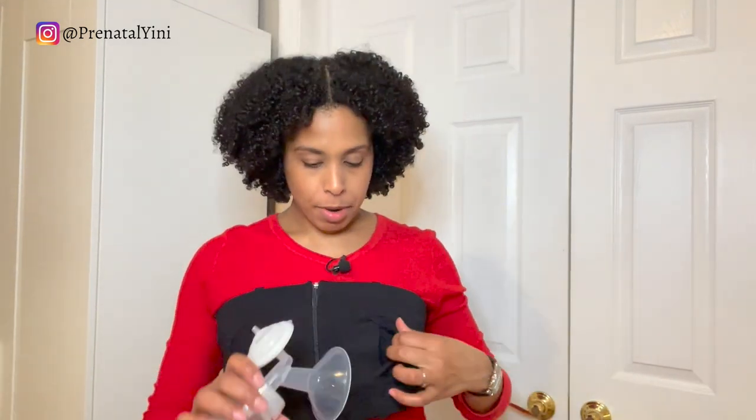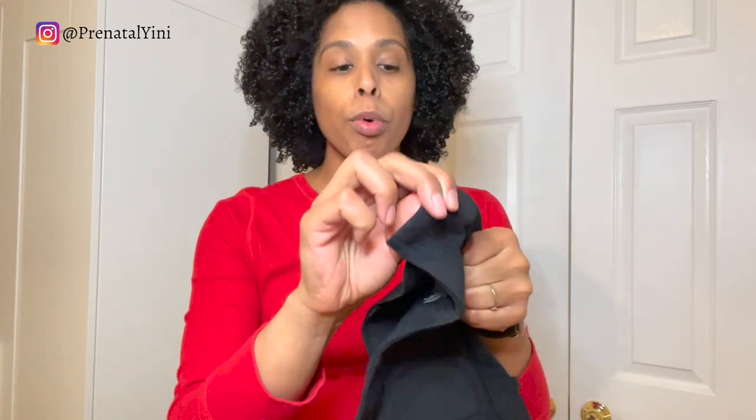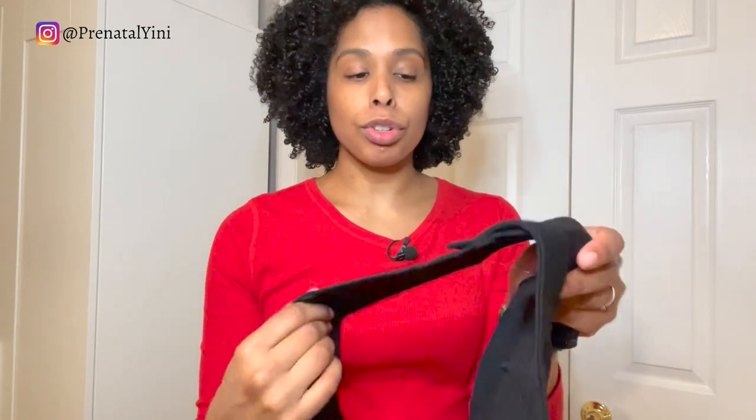It's a little snug but I can adjust it. This fits different sizes of flanges no problem and it will stay on. It also comes with a strap to wear it as a bra, but this one is designed for pumping. It has velcro in the back where you can adjust the size — you can make it smaller or larger based on your size.